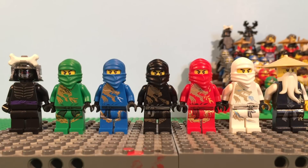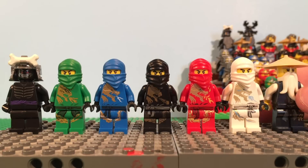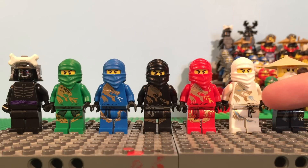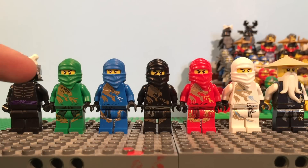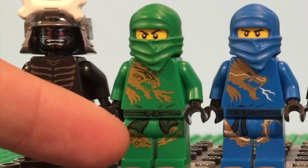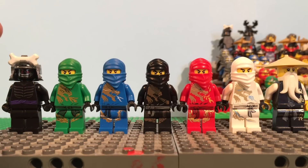Besides Sensei, Sensei got this new black robe which looks really cool and is very significant to him — it's revealed in one of the mini movies. He's got this awesome beard. All the ninja have the golden dragon designs on them, depicting their elemental dragons with it breathing their element. It's also cool to notice that Lloyd's version has the same as Cole's dragon but with a little bit different designs, and it's breathing some sort of energy lightning-looking thing.